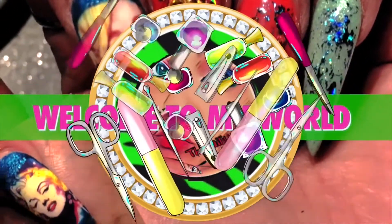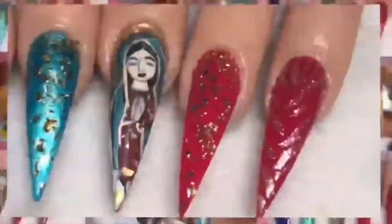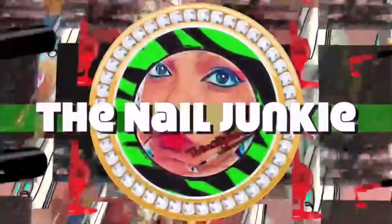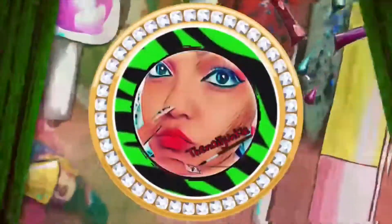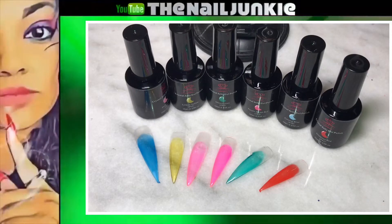Welcome to my world! It's nail time! Hey everyone, welcome back to my channel.